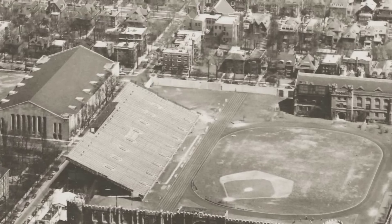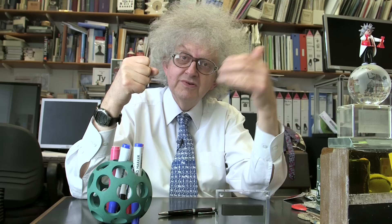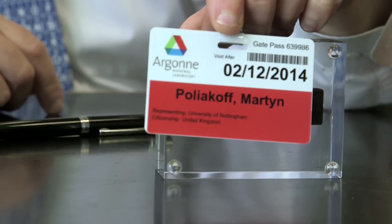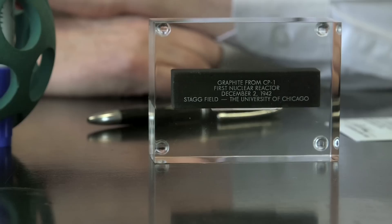So, if it had blown up, it would have been serious. The reactor ran for quite a short time — a few months — and then was moved to outside Chicago, onto the site of what later became the Argonne National Lab. In February, I visited the Argonne National Lab with the UK Minister of Science, David Willetts, and to commemorate his visit, he was given this piece of graphite.